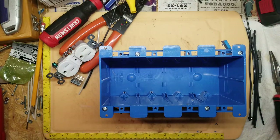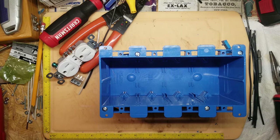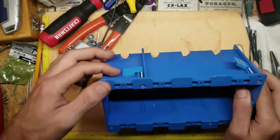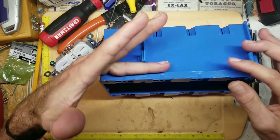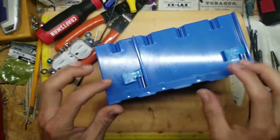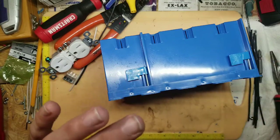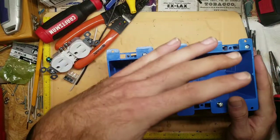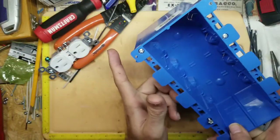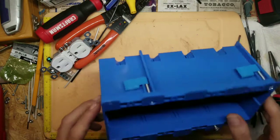These boxes are about six to seven dollars each — quite expensive for what they are, but they work. This is called an old construction box. The difference between old and new construction is that old construction boxes have little wings on the top and bottom. When you put them in a wall, the sheetrock sits against the flanges and tightening the screws pulls the wings in to grip the sheetrock. That'll be helpful because we'll use plywood as our quote sheetrock in the box we're building.